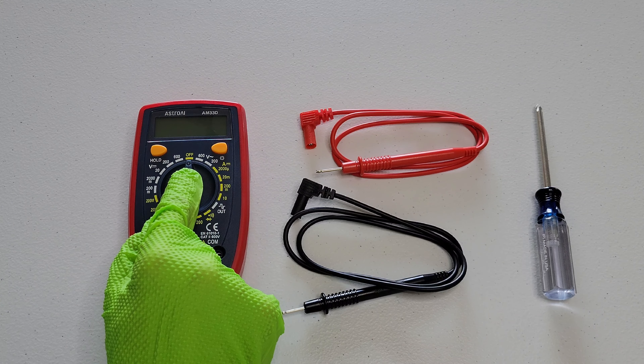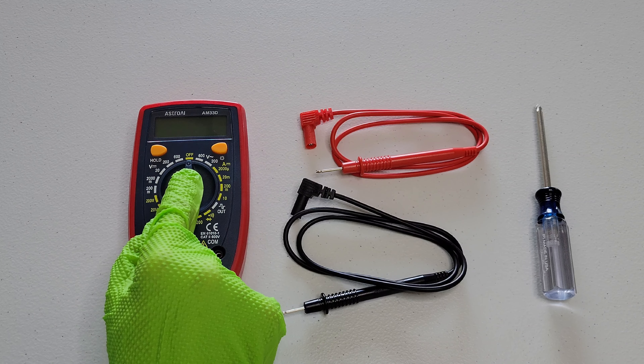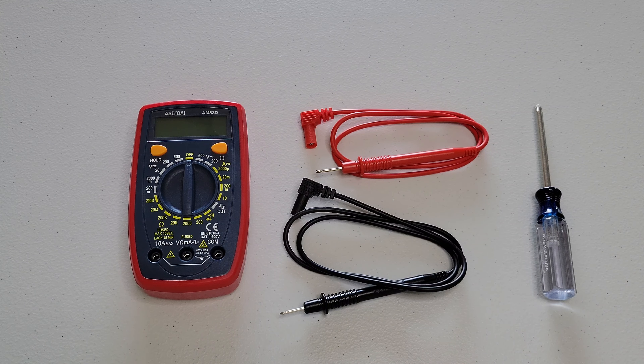You want to make sure that the digital multimeter is turned off, which we can see this one is. And then you want to make sure that all of the test leads are unplugged from the digital multimeter. We can see that the test leads are unplugged from this digital multimeter.